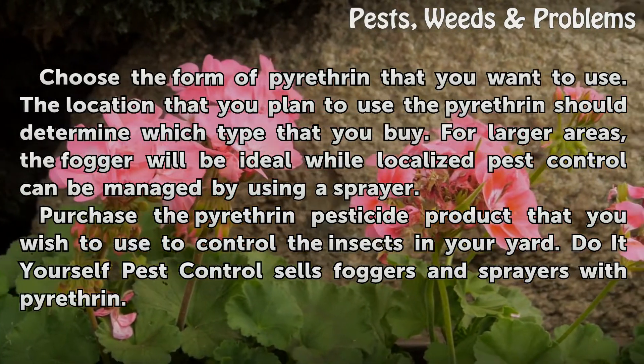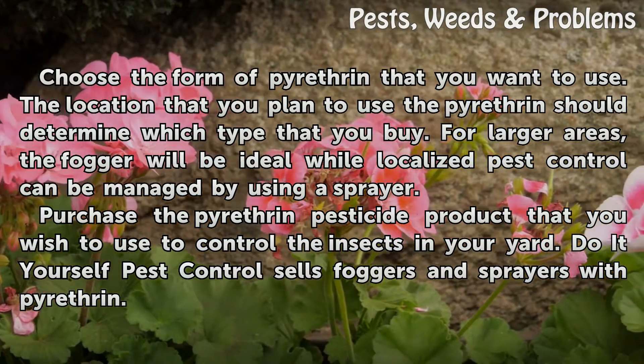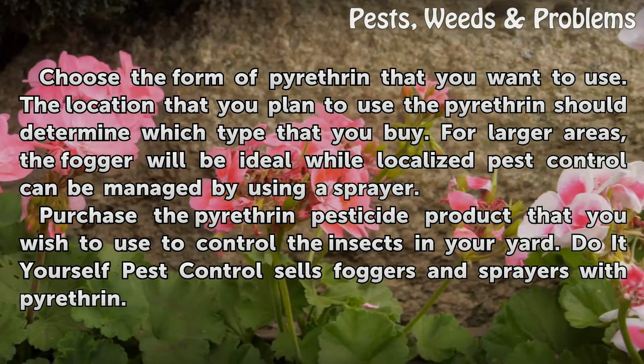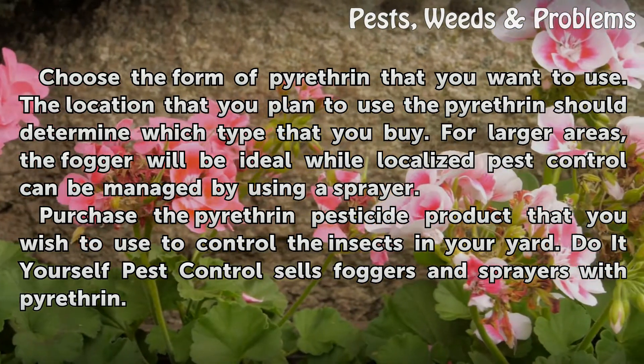Choose the form of pyrotherin that you want to use. The location that you plan to use the pyrotherin should determine which type that you buy. For larger areas, the fogger will be ideal, while localized pest control can be managed by using a sprayer.